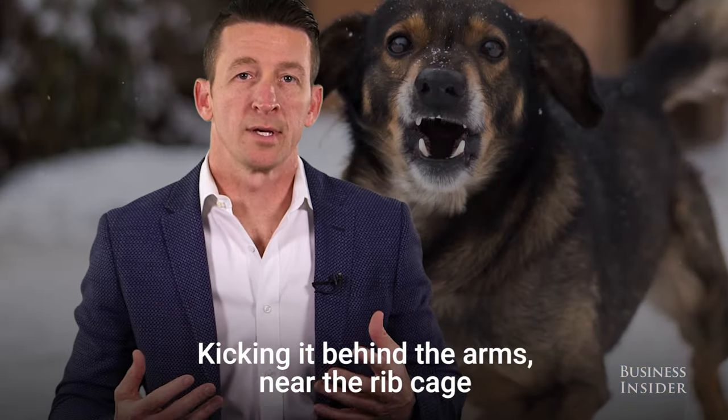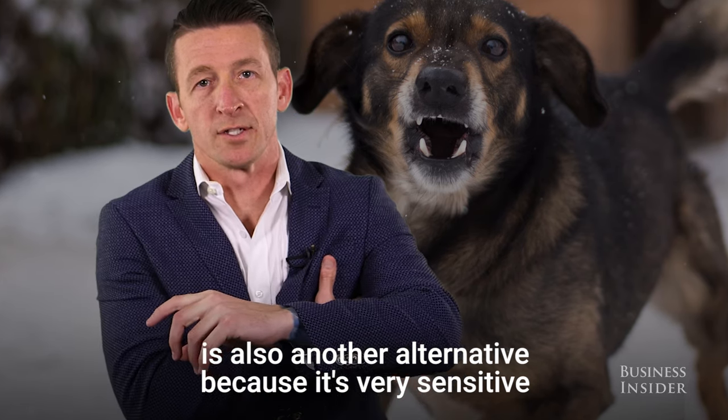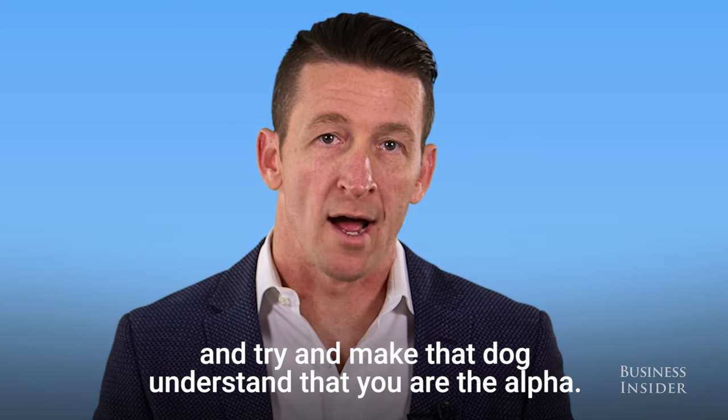Kicking it behind the arms near the ribcage is also another alternative, because it's very sensitive underneath the armpits, just like it is for us. If you're going to fight, fight with vengeance and try to make that dog understand that you are the alpha.